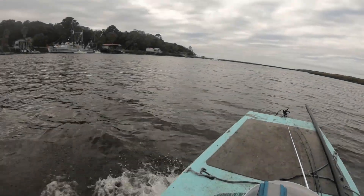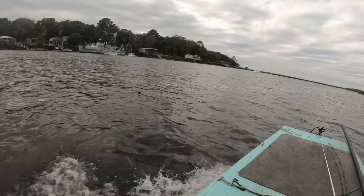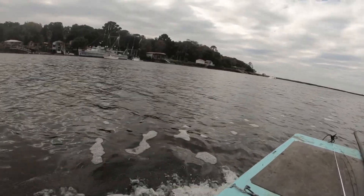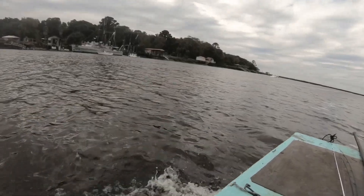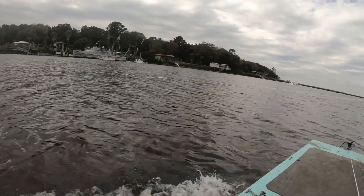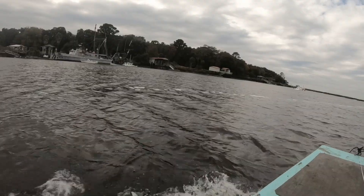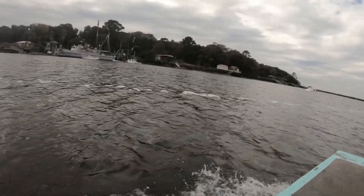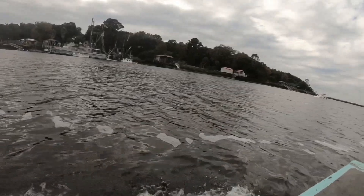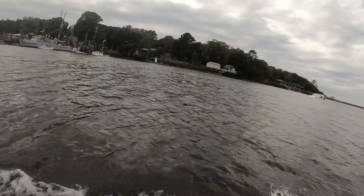The daggum houseboat's out in the middle of the river now. Coast Guard's here — finally. Thank God somebody's here doing something about it. Looks like they got a big pump trying to pump it out. I hope they get it up.